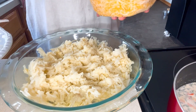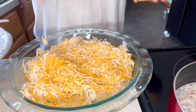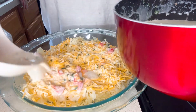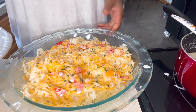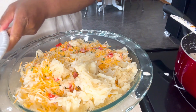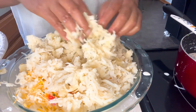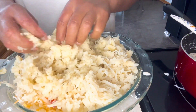Next we're going to add some shredded cheese. If you want it cheesy, you can add a lot of cheese or even different types of cheese — we're just using one cheese in ours. We're going to bake this at 350°F for 20 minutes, just to melt the cheese and make sure all the ingredients and seasonings are absorbed into the potato. This is the potato casserole.